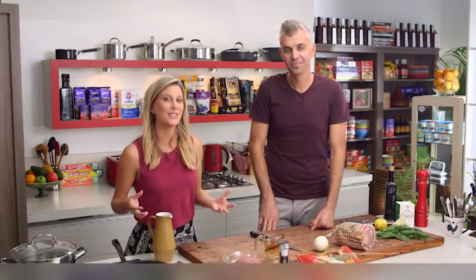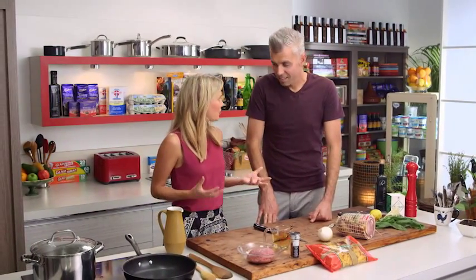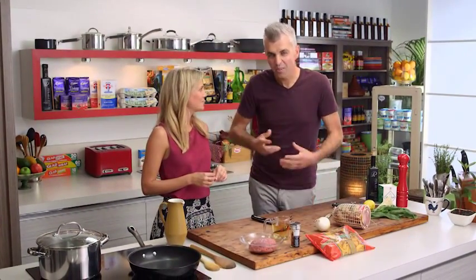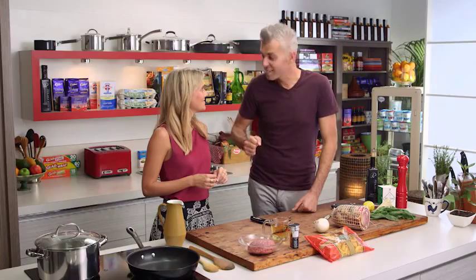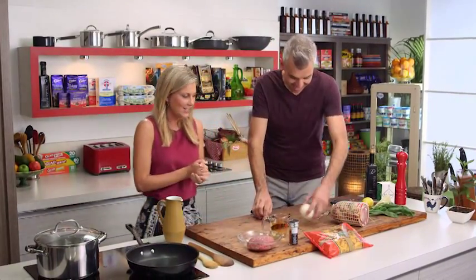We're going to be making a ragu today with Adam. Usually when we do a ragu for our pasta, it takes a few hours, but not today. This one here is a 20-minute ragu sauce — quick, full of flavour, and with a little bit of zing and chilli power. Ooh, I like the sound of that. A little bit of chilli. Great.